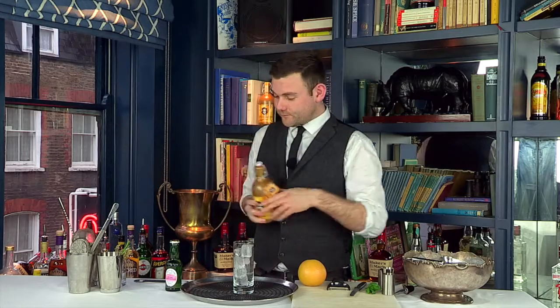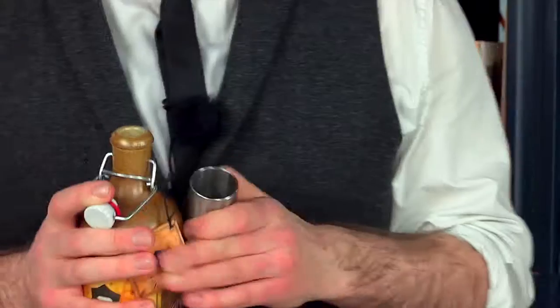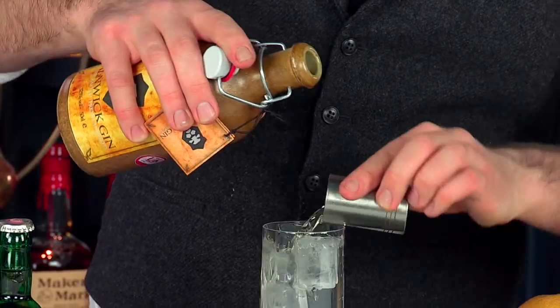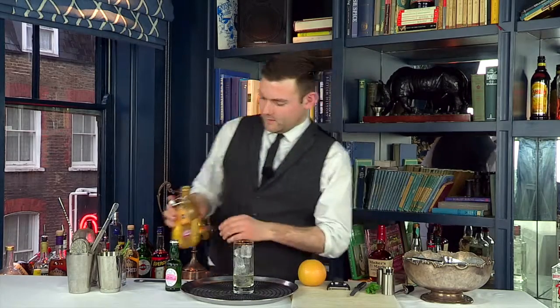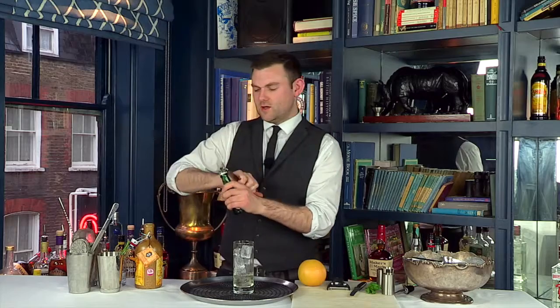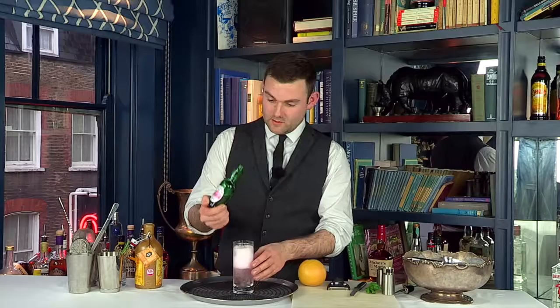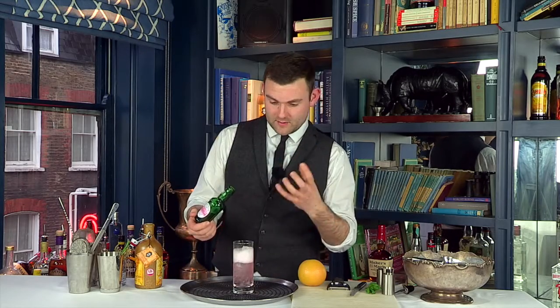So we're going to pour a double measure of the Anik Gin over a stack of ice in the highball — we just drop that one in there — and then we're going to pour down the rose lemonade. I'm going to use around about three quarters of the rose lemonade because it is quite a powerful punchy mixer, so we don't want to use it all and sort of overpower the gin.